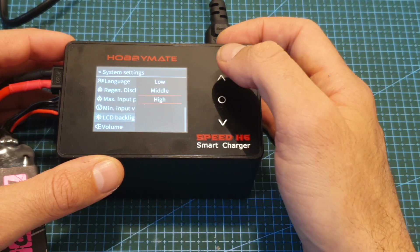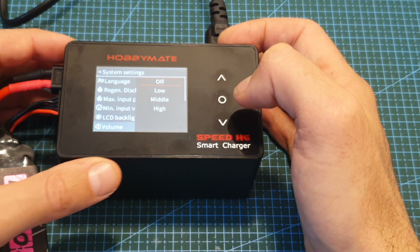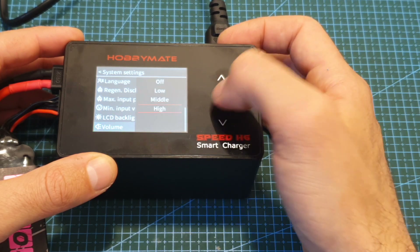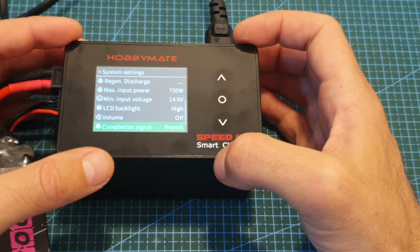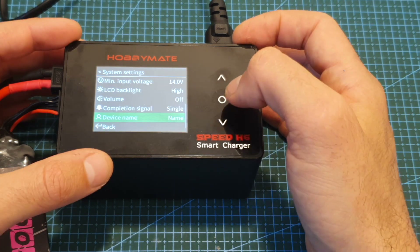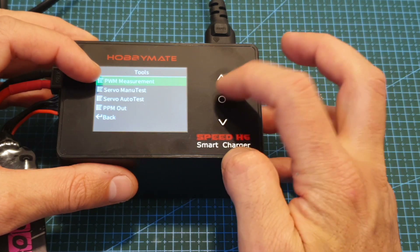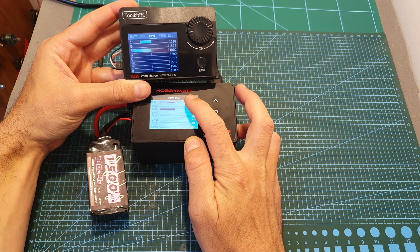You can set the LCD backlight to high, middle, or low. You can also set the volume — currently off, but adjustable to low, middle, or high. You can set the completion signal, which indicates the charger has finished charging, to either repeat or single. You can also set the device name. Under the Tools menu, you can take advantage of the servo port on the back of the charger to perform a PWM measurement, test servos either manually or automatically, and use a PPM out option.